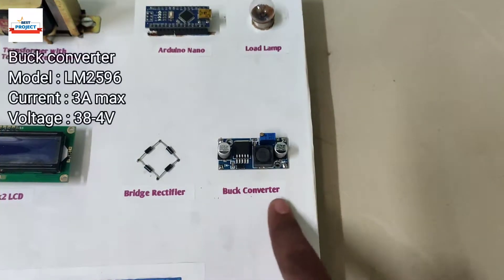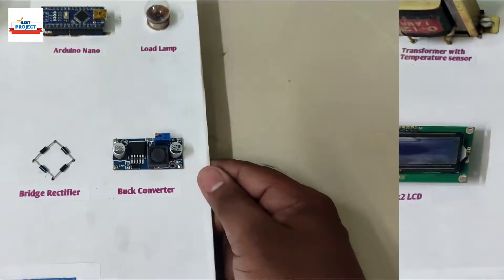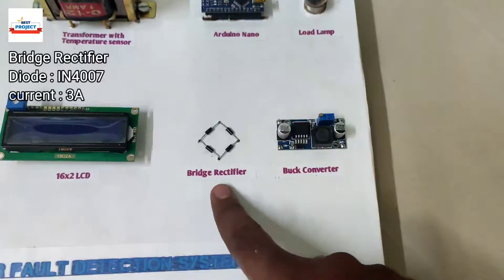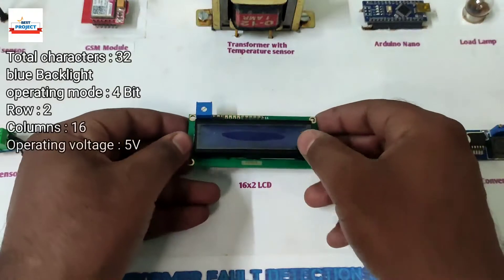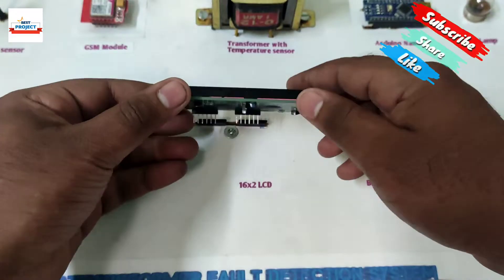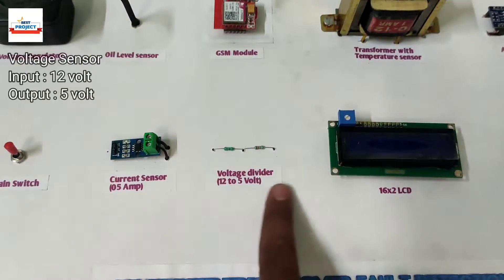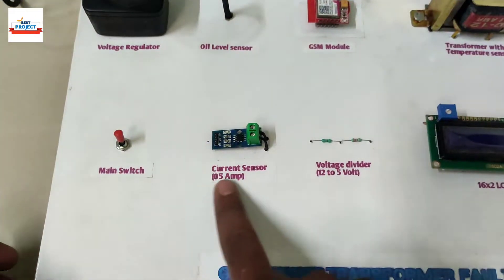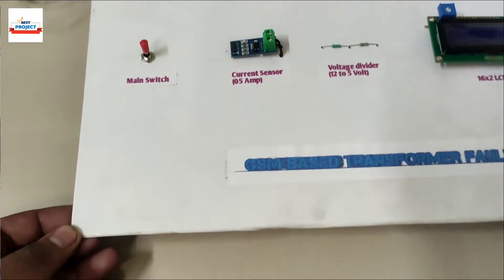To vary the load current, a buck converter is used — details are available on the screen. To convert the AC supply to DC supply, a bridge rectifier is used. To print all the parameters of the system, a 16x2 LCD is used, which is removable for study purposes. To increase the safety of Arduino while measuring voltage, a voltage divider circuit is used. To measure the load current, a current sensor is used. Please subscribe to our channel.